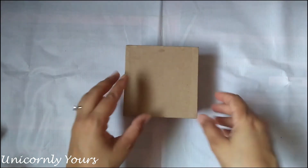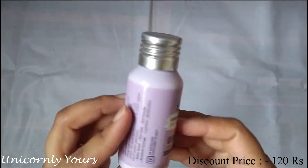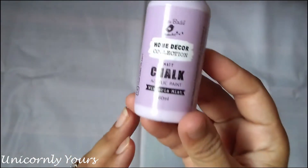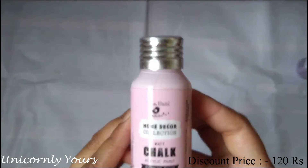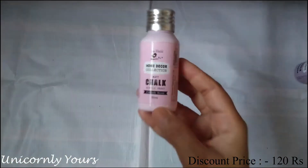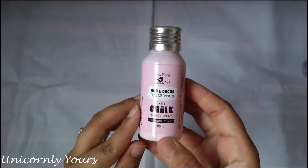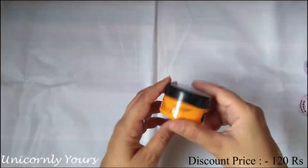The second product I've purchased is these chalk paints. If you've seen my previous videos, you've seen me use these chalk paints multiple times — I'm highly in love with them. They can be used on wooden furniture, walls, metals, glass, paper, fabric, canvas, and terracotta pots and planters. They're water-based, odor-free, non-toxic, and quickly dry up. They can also be mixed with each other to give different shades.